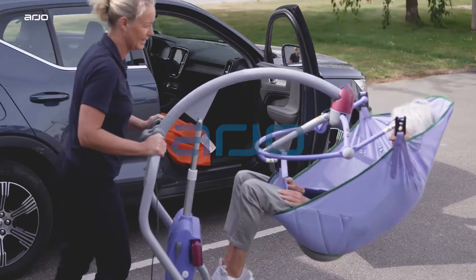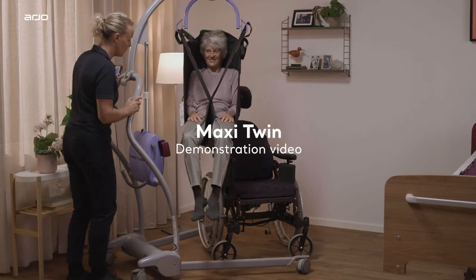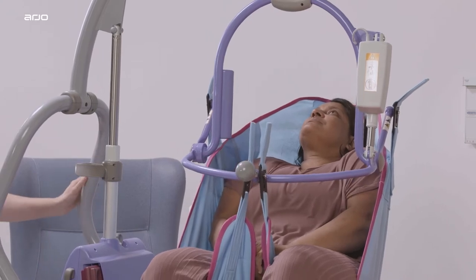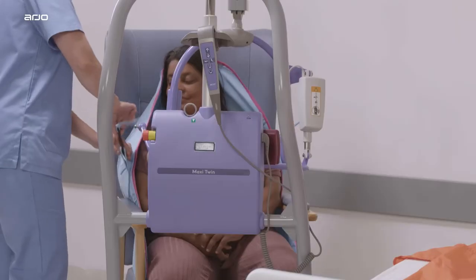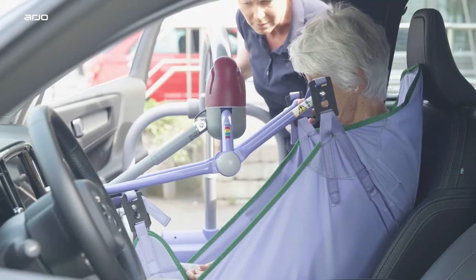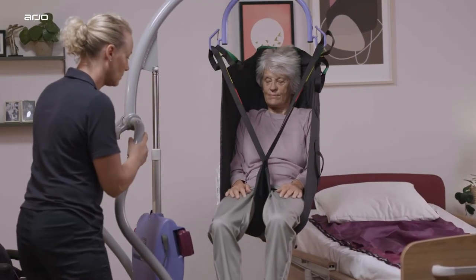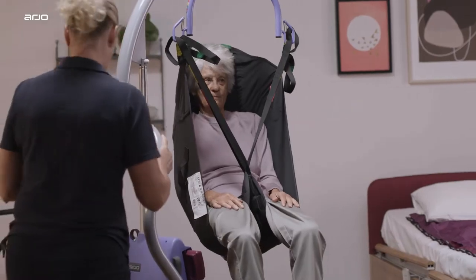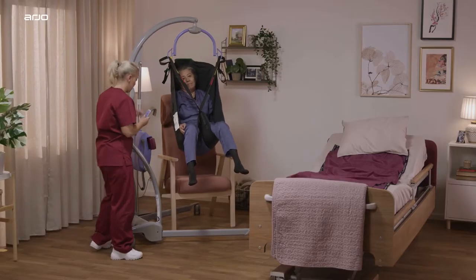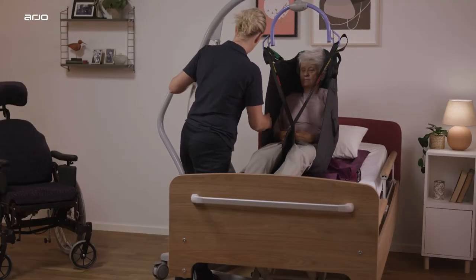The purpose of this demonstration video is to highlight the main features of Ario's Maxi Twin Passive Lift with your choice of dedicated spreader bar, chosen from a range of bars to meet your patient's needs. Maxi Twin and Maxi Twin Compact is intended for use in lifting and transferring patients and residents in hospitals, nursing homes, or other healthcare facilities, and home care facilities. The Maxi Twin Passive Lift is suitable for use in acute and long-term care for patients with a mobility level of Doris or Emma, weighing up to 182 kilos, 400 pounds.